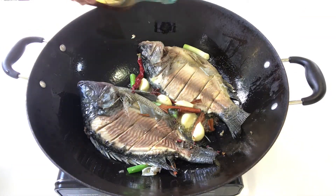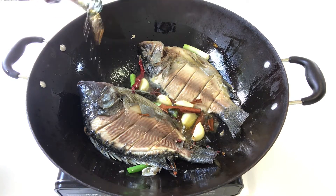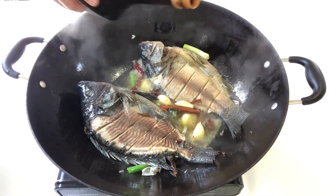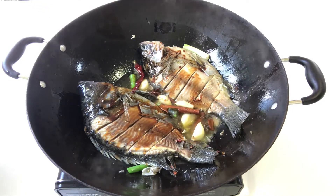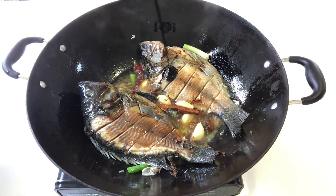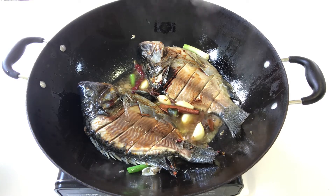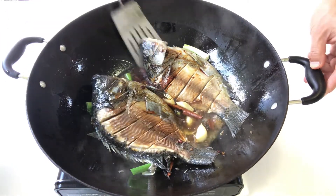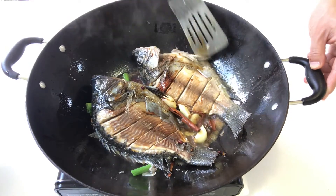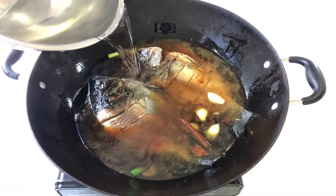Two minutes later, add in all the spices: garlic, shallot, and chili. Now a splash of Chinese cooking wine on top, then light soy sauce, and a splash of dark soy sauce.